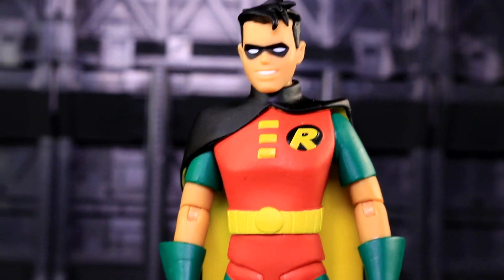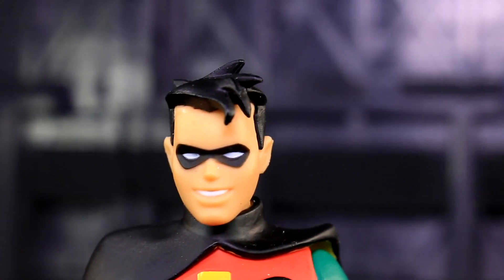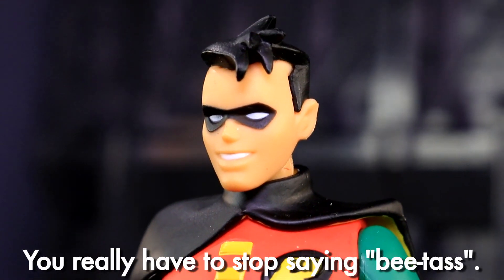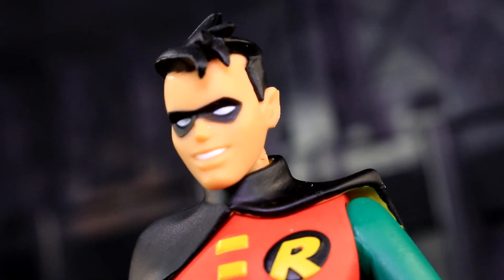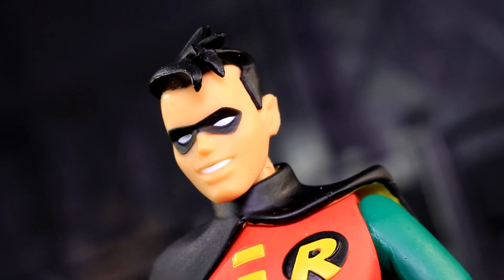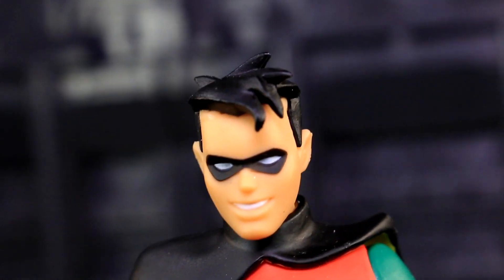Try to get one in person if you can, so you can scrutinize those paint apps yourself. His head sculpt stands up to such scrutiny. It's a great classic BTAS Robin expression with a toothy smirk and very specifically messy hair. The floppy, spiky sculpt of Robin's hair is one of the best representations of what the Bruce Timm designer line can offer as far as animation rendered in the physical form.